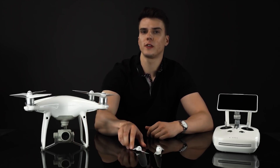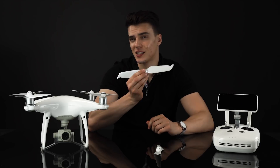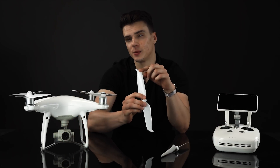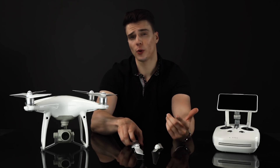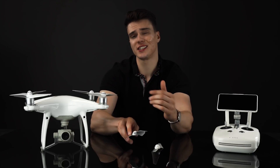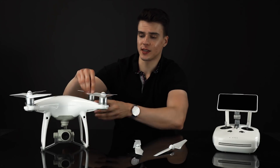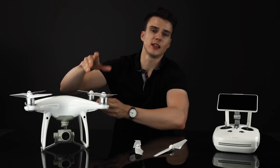To start it off, let's go over these new 9455S propellers. What sets these apart from the traditional stock propellers is these flared tips that really cut through the air and lower the overall noise of the aircraft. These propellers attach the same way as all the previous iterations with this nice spring locking mechanism — just a nice easy twist and snap-on.